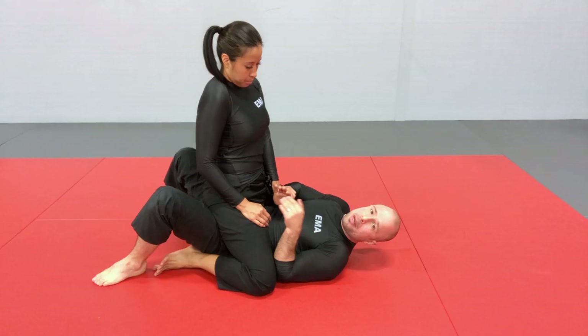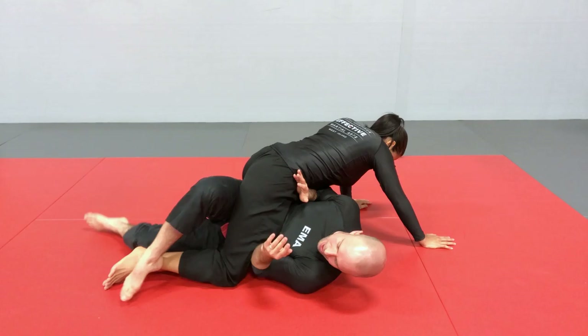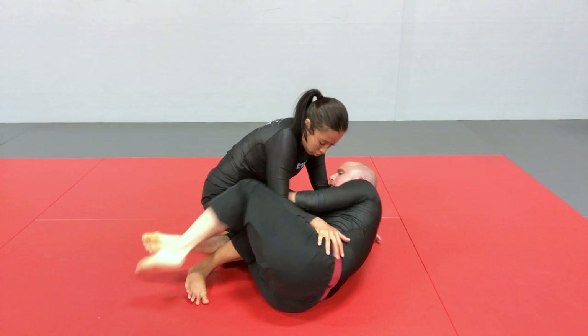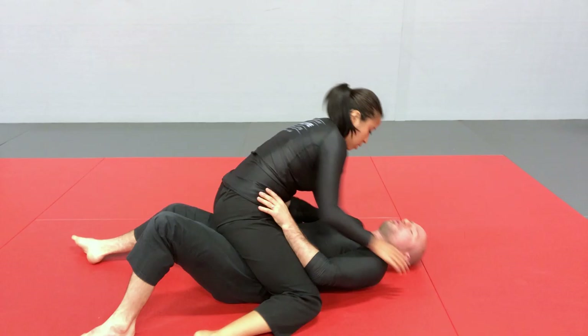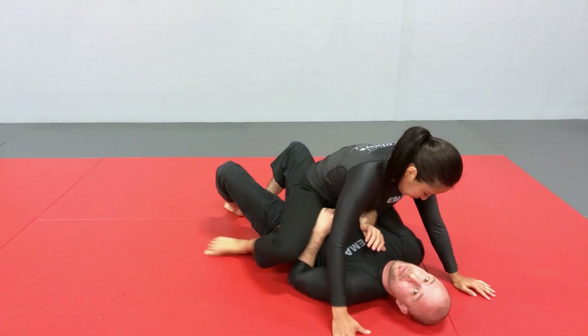A useful variation on the elbow escape is using my legs to gain control of her leg, especially if she leaves it dangling behind. Goaltend the strikes, keep her off balance, push this down — if her foot is dangling, I can grab it with my heel, gain a triangle with my leg, and escape my hips to replace my guard that way. However, it's easy for her to counter if she knows what she's doing: when I start going to the side, she can go to the chair sit position, and even with my elbow frame in place, her leg is now protected, so I'll have to transition to something else.